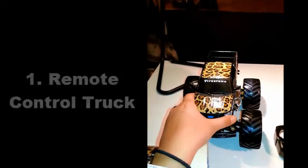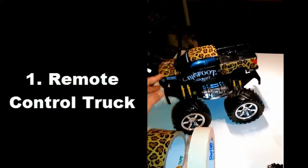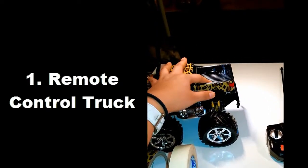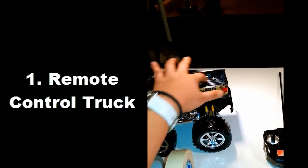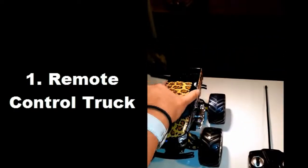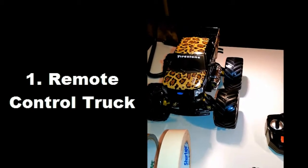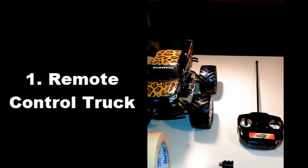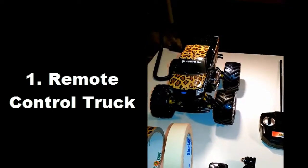You obviously need the truck, and the reason why I suggest a truck is because it's got the back part here where you can place the GoPro. You can place it on other parts, but I just found it nice and easy to place it and tape it on this flat surface. You're going to need the truck — I got that from Toys R Us and it was like $19.99. There are definitely ones that are more expensive, but I just wanted to try this out, so I just got a $20 one.